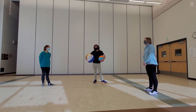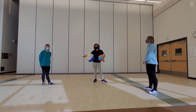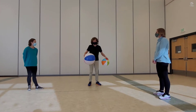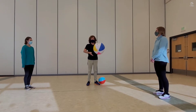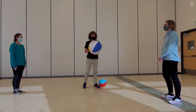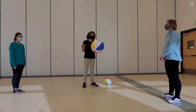We're going to do a couple different activities, so watch and then play along with your family afterwards. The first one we're going to do is trying to keep the ball up in the air by hitting it with your hands or your arms to your other teammates. One person is going to be counting to see how many hits you can get in the air.